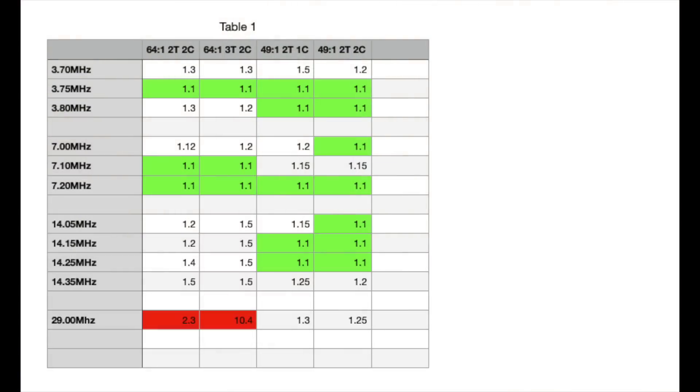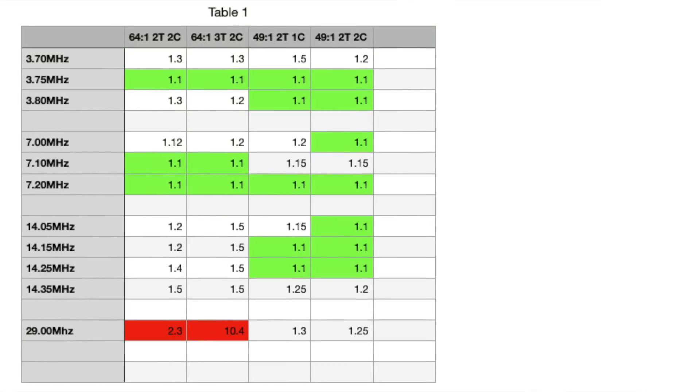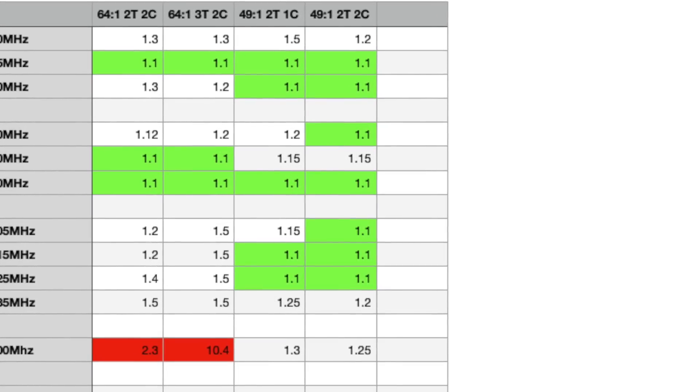The 64s have all got two cores. The green areas on the chart are obviously where the best SWR is; the white areas are all good. Where the 64:1 lets me down is on the 10 meter band — it's in red. You can still use an ATU to bring it in, but the 49:1 has a better range. Both transformers work well — make of these results as you will. Have a good day, thanks very much for watching.